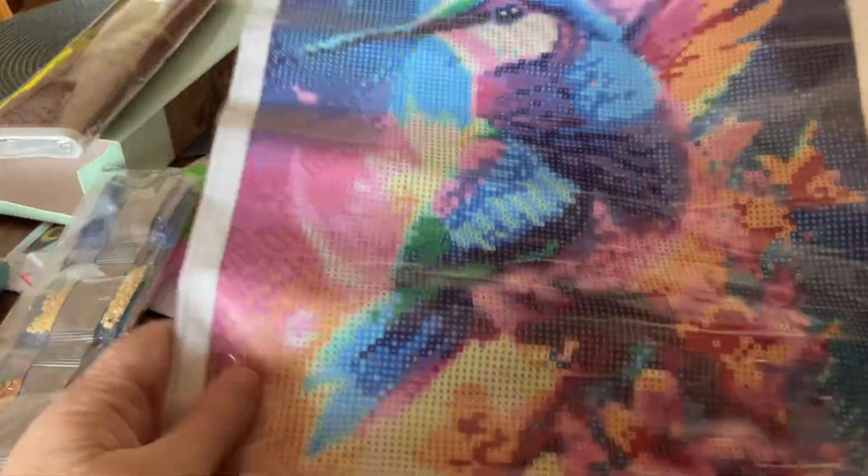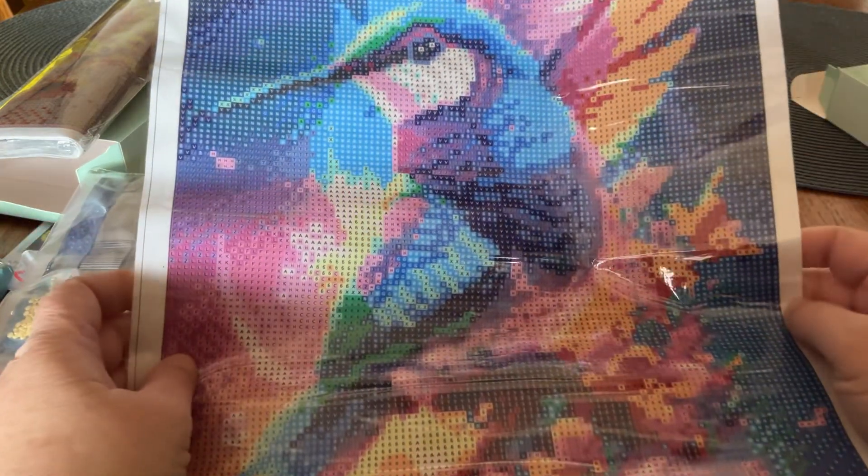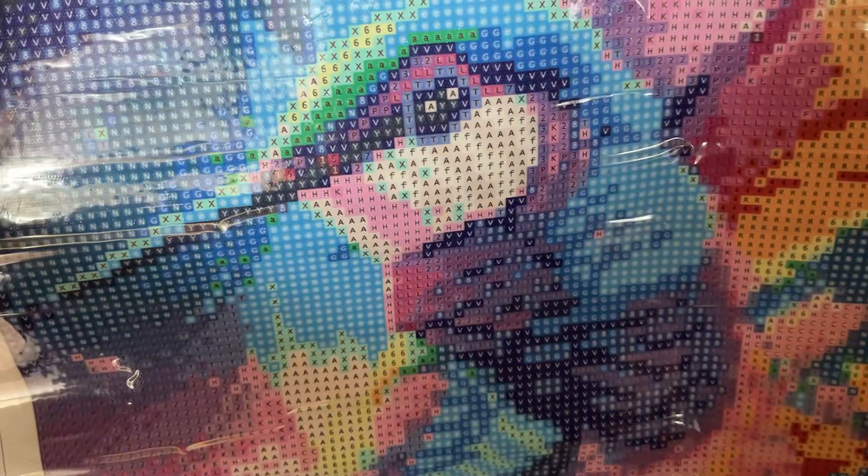Again there's no key, which is fine as long as all the colors are there. I will check the colors later to make sure they're all accounted for. The drill field is very, very clear — excellent.